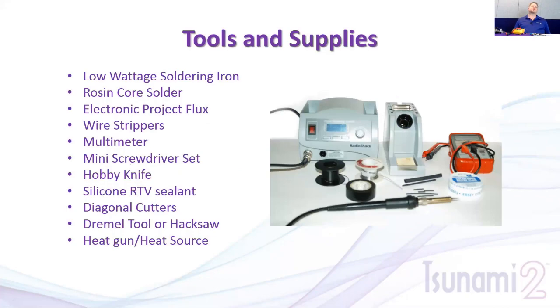First, we want to talk about the tools and supplies you want to have on hand. You want a soldering iron — we always recommend you solder your wire connections and terminals onto the decoder boards. It gives you a much better, more reliable connection. Once you practice soldering, it's actually a very easy task. Start with a low wattage soldering iron — the one pictured is one I bought years ago from Radio Shack. You can also find similar ones online from Weller and other brands.